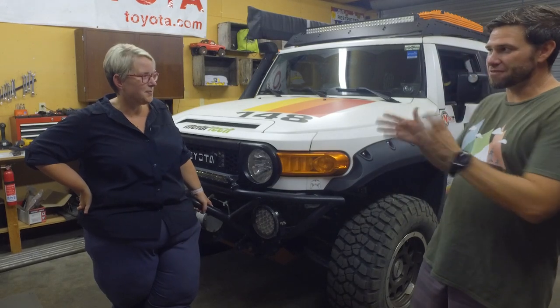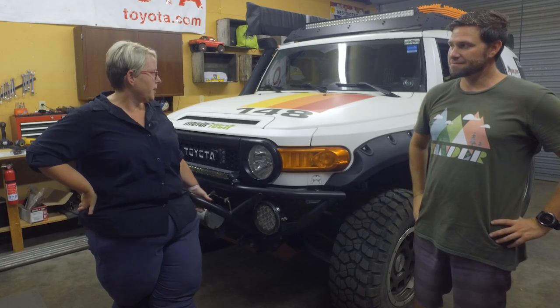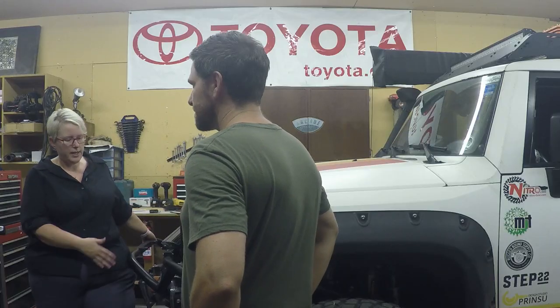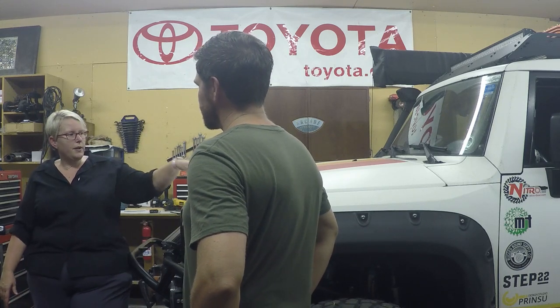We're going to jump from part to part and talk about everything as we move back. Do we have any upgrades in the engine? The engine's fairly stock. We've done some small modifications to allow the washer reservoir to be lifted up so it's not hanging out underneath the aftermarket bumper, and I do have an Aux Pro switch system that's been put in for wiring, but as far as the engine itself, pretty much stock.